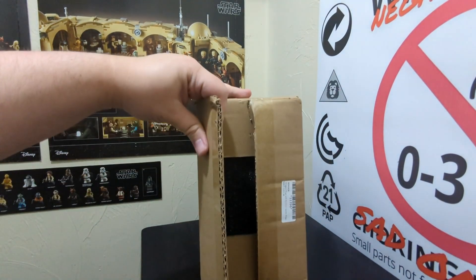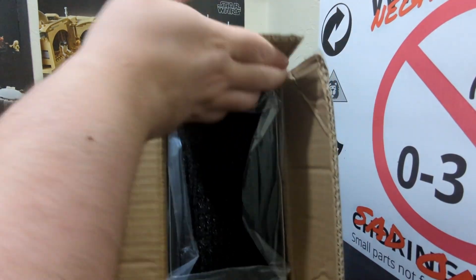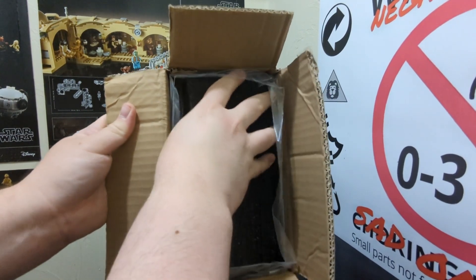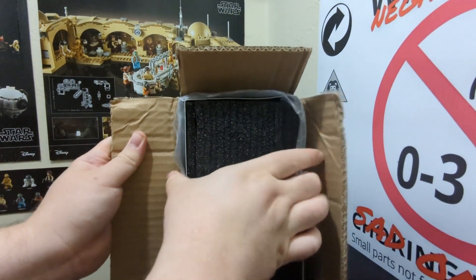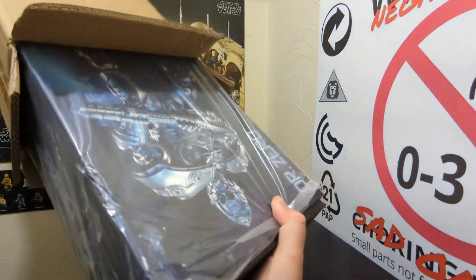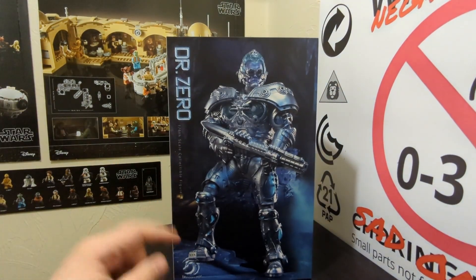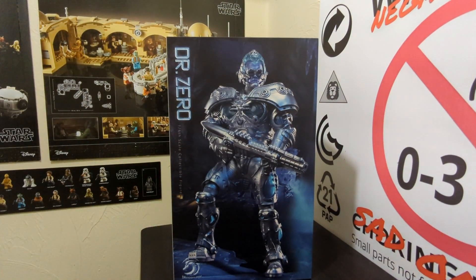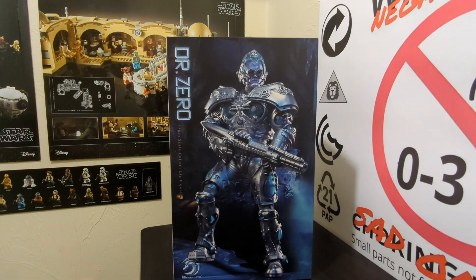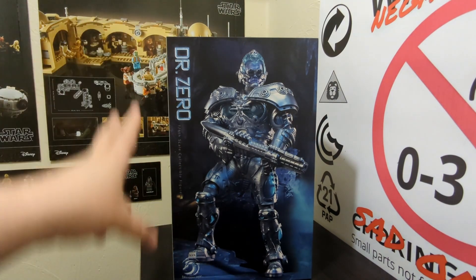We flip open a flap and there's some black foam - very good for protecting what will surely be a very nice figure inside. Opening it up, this thing is great. I have not looked up a single review on this figure. I love going into a figure like this dry and just seeing what's going on. So far, everything looks - I'll say it once and I might say it again - very, very cool. Sorry, had to happen.